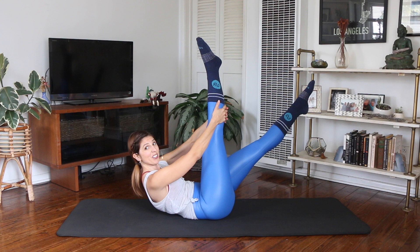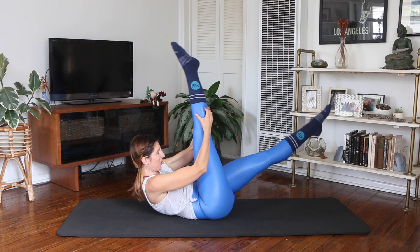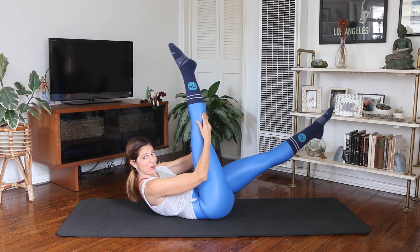You're trying to stay lifted as you switch. Pull, pull. Reach, pull, pull. Breathe. I'm wearing socks today because it's chilly in Southern California in my apartment — it's probably nicer in the sun. One more. Knees in, lower your head. Okay.